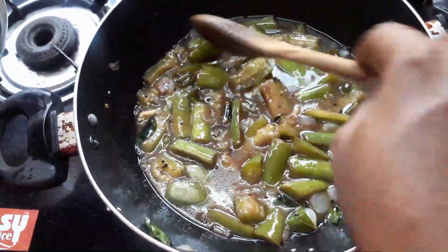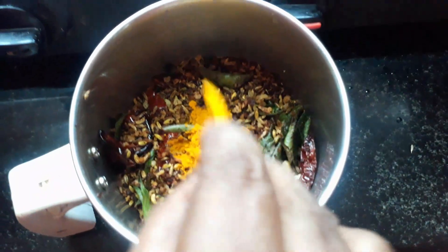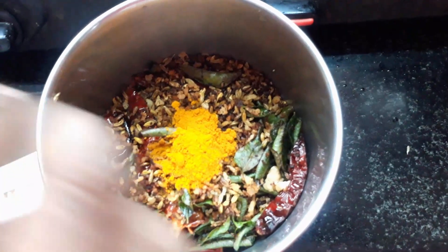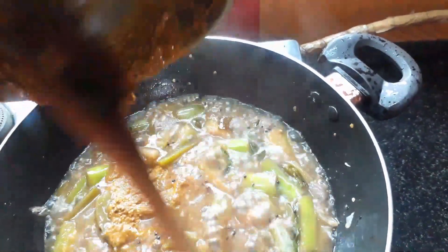I am going to make the pot and let it cook. I will mix it with tea. Let it cook.